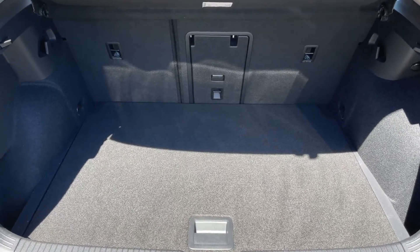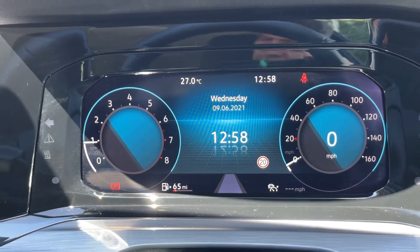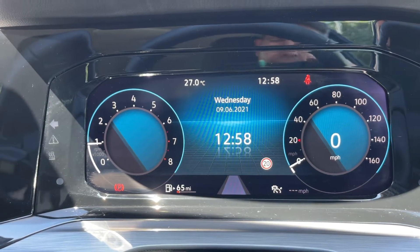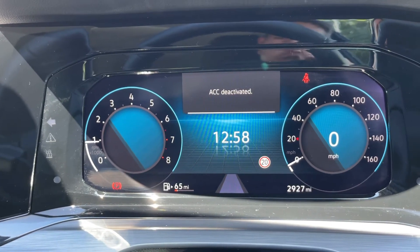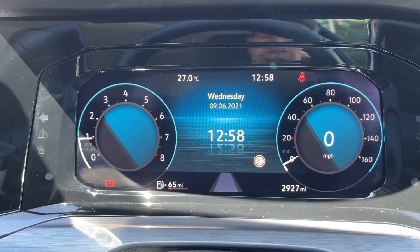Now that we're inside the car, we're going to start with the dials. On the left hand side we have the rev counter, and on the right hand side the speedometer. Just beneath that speedometer section you can see the total miles for the car, which are 2927.